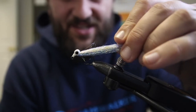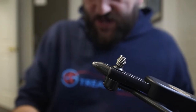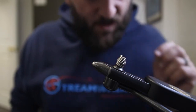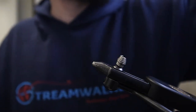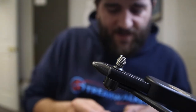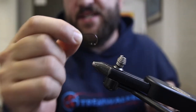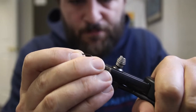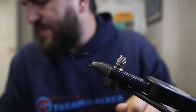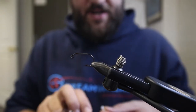Without further ado, we're going to tie a little bit of a different color scheme with this one. I'm going to grab a hook. We've got our A-Rex FW550 in size four — stick that in the vise. And we're going to use a set of white medium dumbbell eyes.